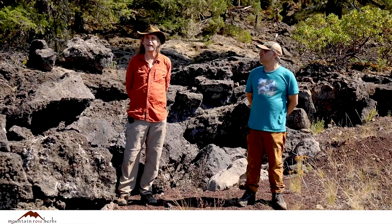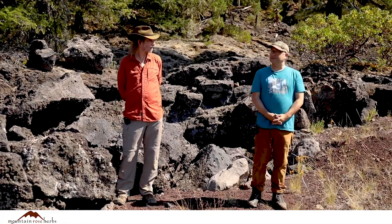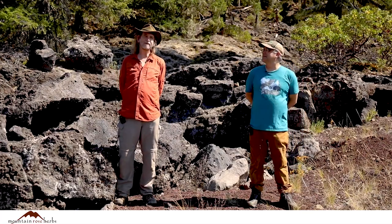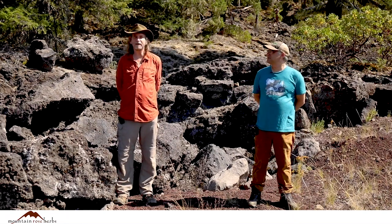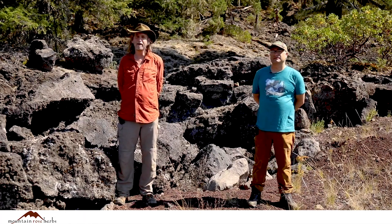Some of the newest lava we have here. This is new lava from the Belknap Crater, I believe. Was it hundreds of years ago, thousands of years ago? I can't remember. It wasn't that long though compared to much lava. We're at middle elevations in the Hudsonian zones in the Western Cascades of Oregon.